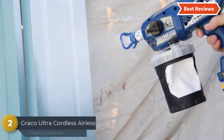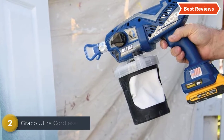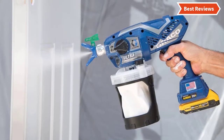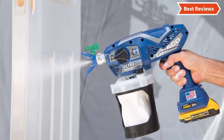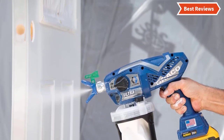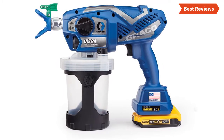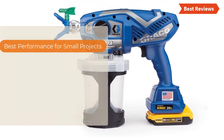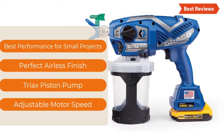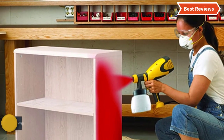At number two, the Graco Ultra Cordless Airless handheld paint sprayer is a cordless option powered by the DeWalt XR lithium-ion system. You can use it at any speed for a perfect airless finish, even without thinning. To ensure extended life, it is fully repairable, designed with a TriAx triple piston pump, and uses RAC X FFLP spray tips. The most important features are: best performance for small projects, perfect airless finish, TriAx piston pump, and adjustable motor speed.